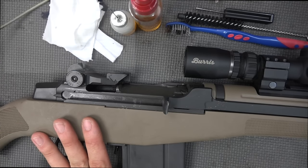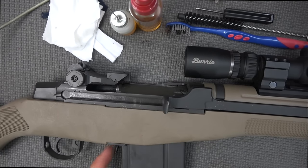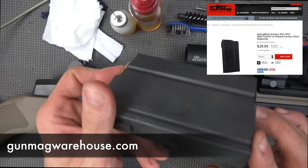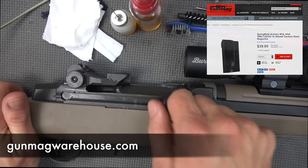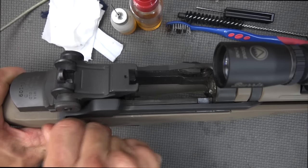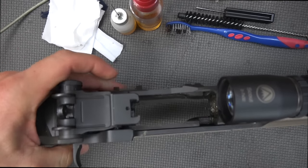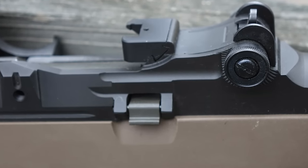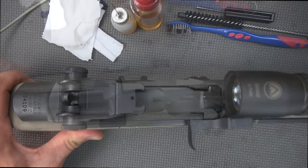Now we're going to first take the magazine out — hit the mag release right here and remove that. These are 15-round Springfield Armory mags from Gun Mag Warehouse, we'll put a link below. We're going to pull it back, make sure that the rifle is not loaded and all ammo is removed from the area. We hit the lock-back button on the left, confirm it's unloaded, let it go forward, and begin disassembly.